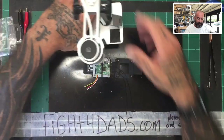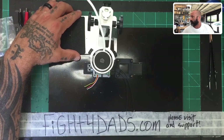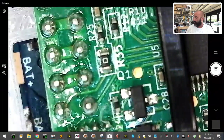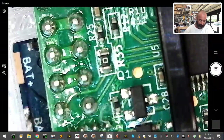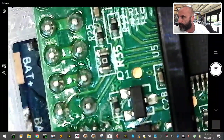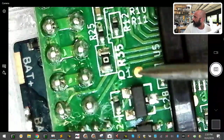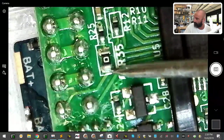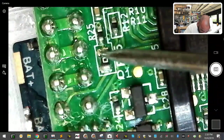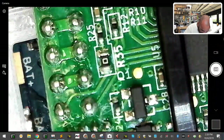First thing I'm going to do before we get into firmware is get this board under a microscope so I can show you what we're working with. Now I'm zoomed in on the board. What you want to pay attention to is right here - you see this? It says R35. We're going to focus on the side where the five is. This is your S-bus right here. You tap into that and you've got S-bus.